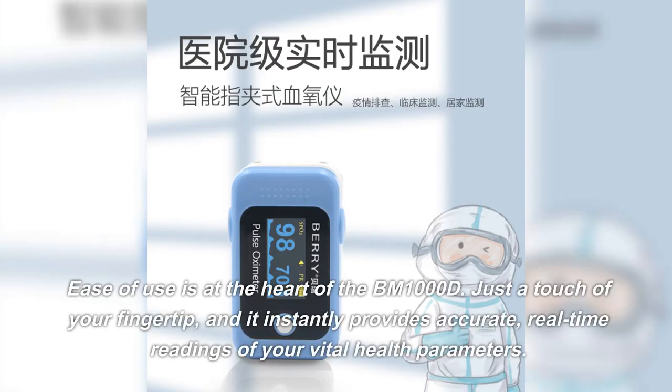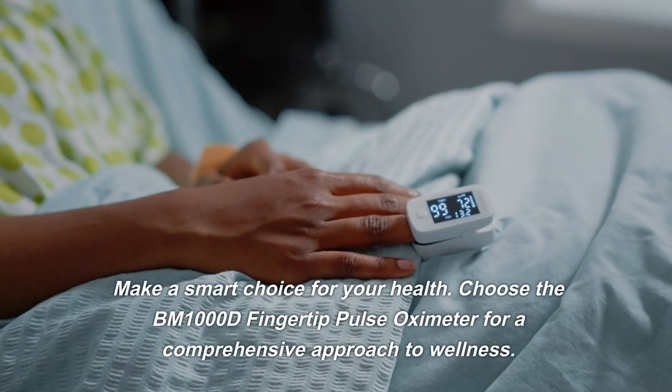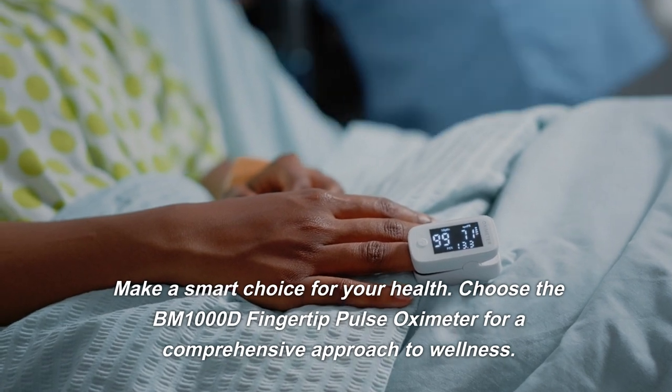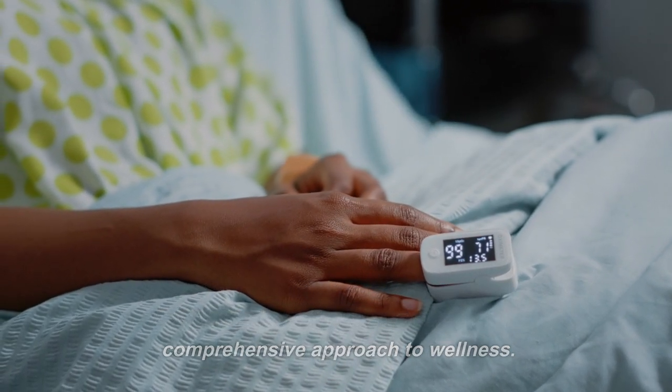Ease of use is at the heart of the BM1000D. Just a touch of your fingertip, and it instantly provides accurate, real-time readings of your vital health parameters. Make a smart choice for your health — choose the BM1000D fingertip pulse oximeter for a comprehensive approach to wellness.